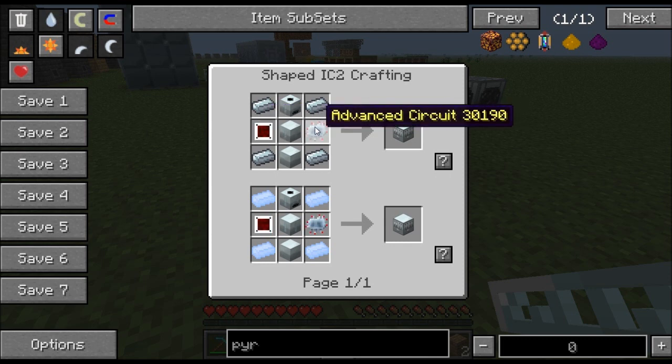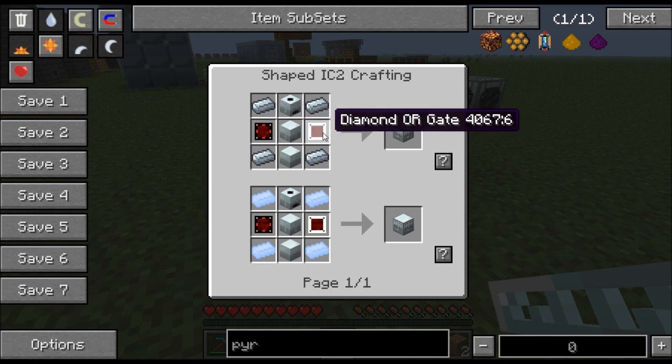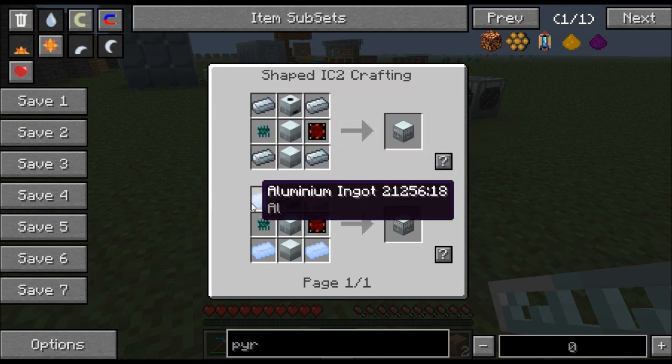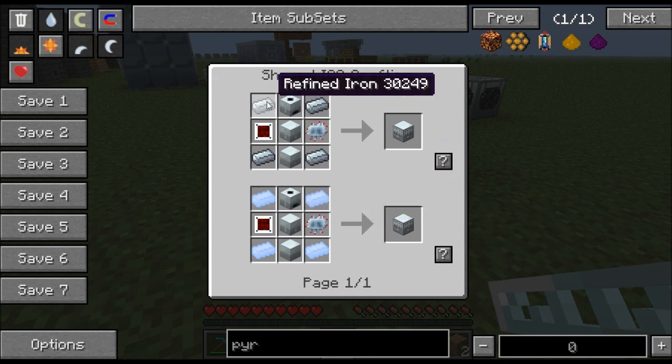You'll need an extractor, an electrolyzer, a magnetizer, and two advanced circuits. That's actually the most difficult part of the recipe, so you'll have to go to the Nether to get some glowstone to make the advanced circuits. In the corners you can put either refined iron or aluminum, so if you have an excess of either one go ahead and use that.